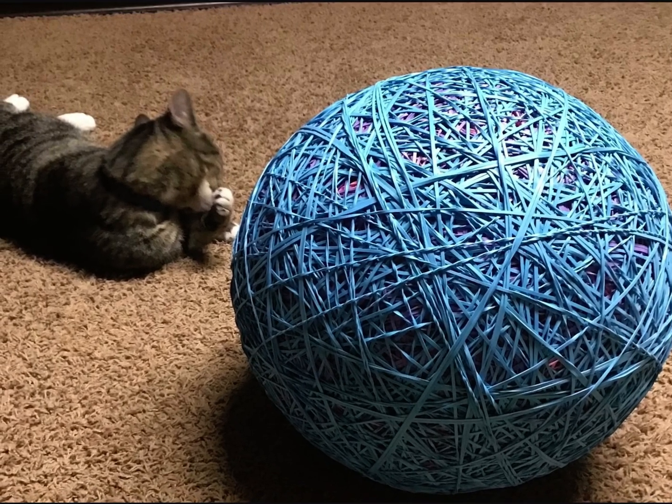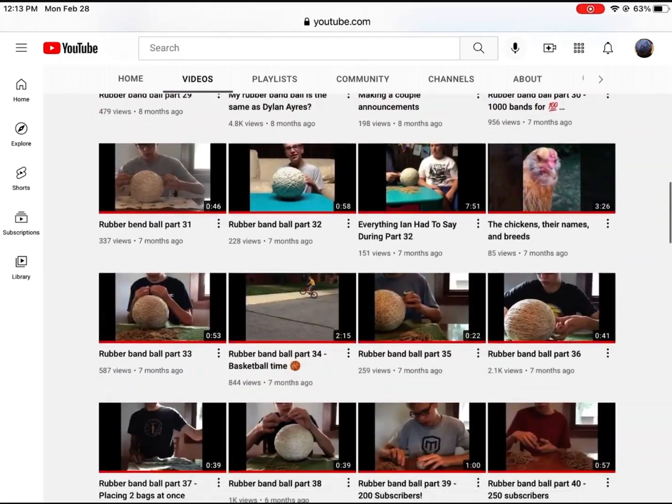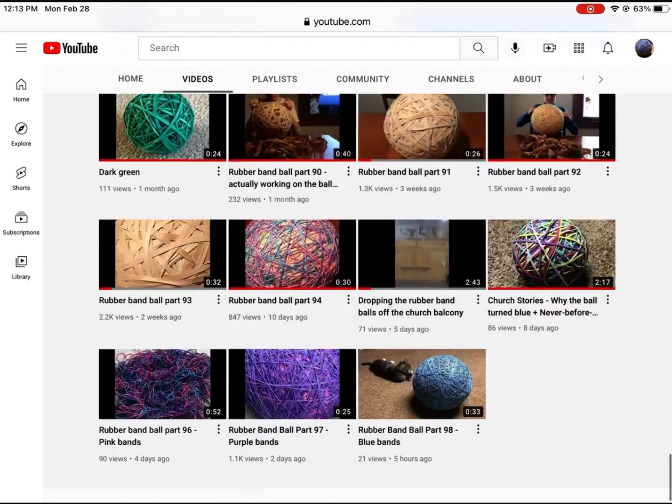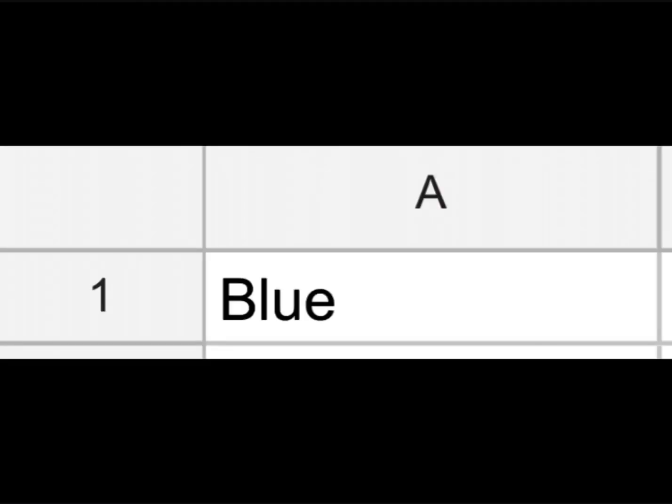Our rubber band ball part 100 plan. My plan for part 100 is to go back to all of my videos, look at each video individually, and pick out a color to represent the video. Then I add it to the list, and at the end I'll make our band ball out of all those colors.